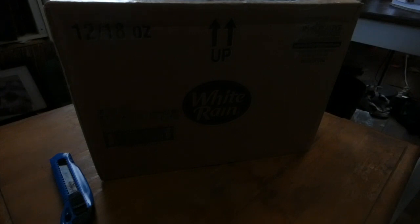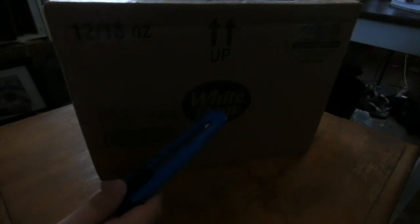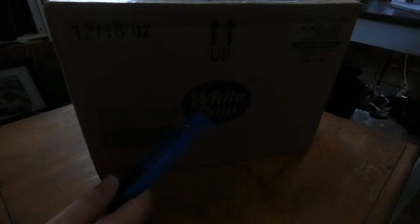Hello everyone, this is Royal Flanky Train Productions, and today I'll be unboxing a locomotive I bought from Wakari. I bought this engine a few days ago and it came in the mail on March 2nd — it was actually supposed to arrive March 3rd but came early. The video was a little delayed because I had to order some track so I could test the locomotive and see if it works. I finally got the track, so let's go ahead and unbox this engine.